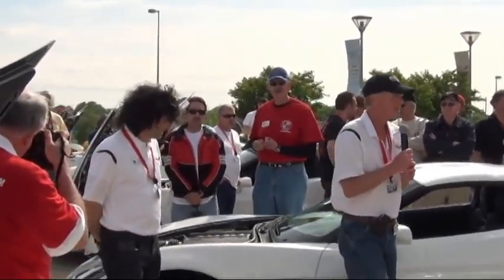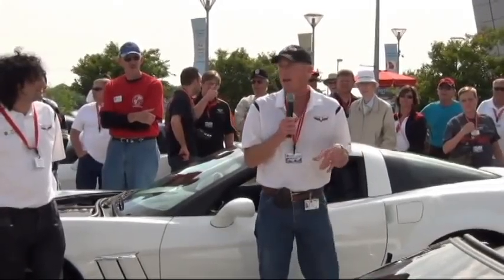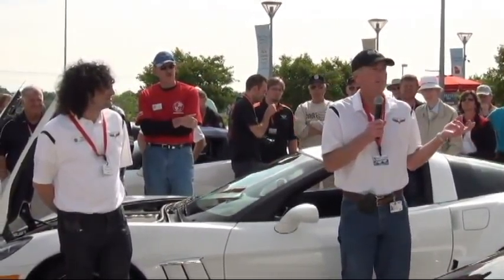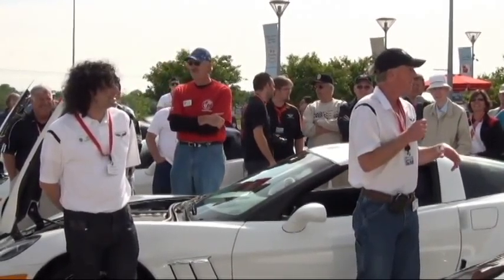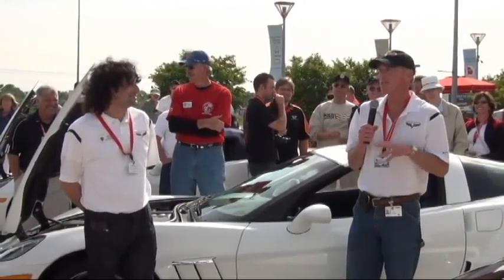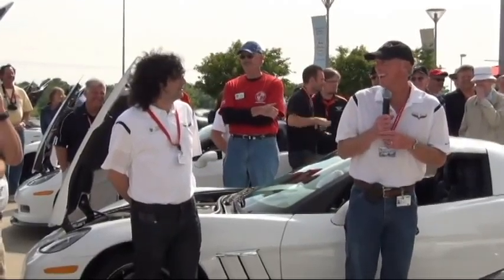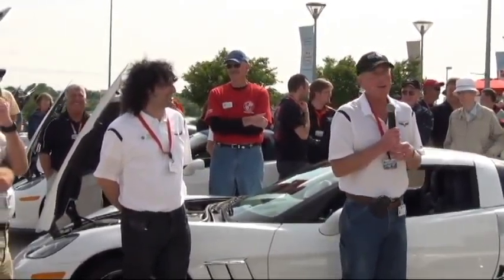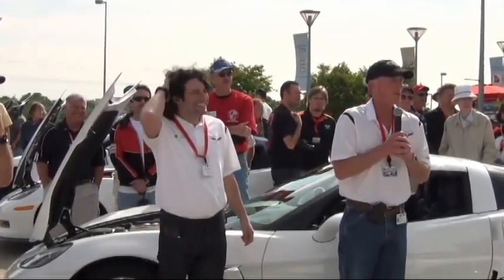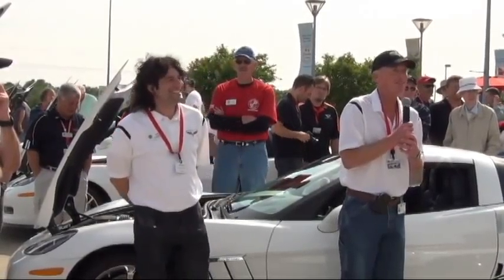The question is: is this the last chance to buy a 427, seven-liter small block engine? I would say buy one just to make sure. Dave Hill, former chief engineer, is here — he earlier said he never envisioned putting a seven-liter engine in the convertible, but here it is.